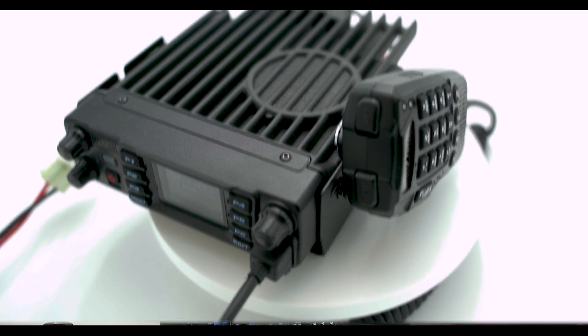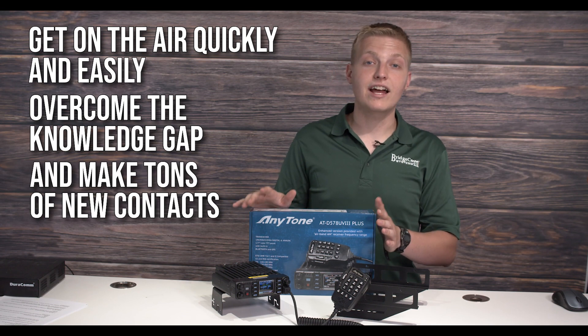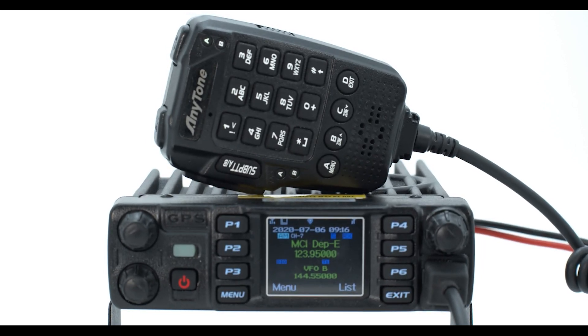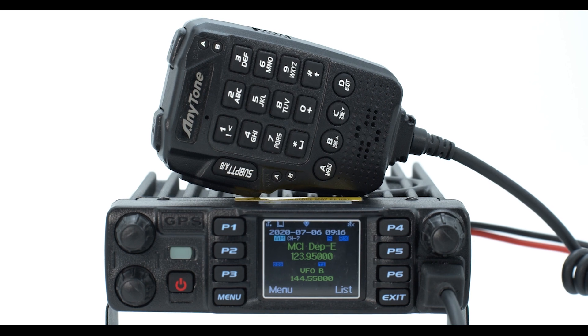So if you want to get on the air quickly and easily, overcome the knowledge gap, and make tons of new contacts at distant DMR repeaters without getting overpowered, then the AnyTone ATD 578 UV3 Plus Tri-Band DMR Mobile Radio Package is perfect for you.